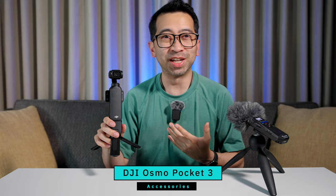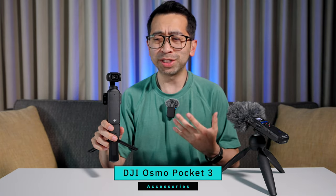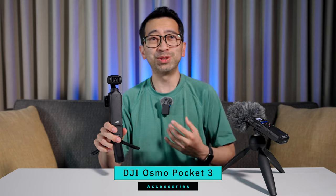The DJI Osmo Pocket 3 is easily my favorite camera. I've been using this thing ever since it came out, and honestly, if I could only have one camera in my whole arsenal, this would be the one I'd use. Even though it doesn't need it, I've bought a bunch of accessories — things to make it easier to shoot with or just make it more fun to use. I've come up with a list of five accessories that you probably didn't know you need.